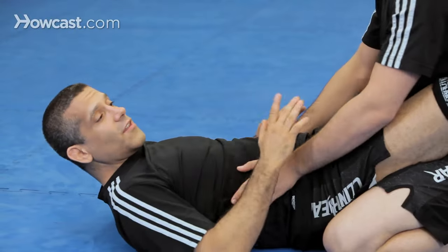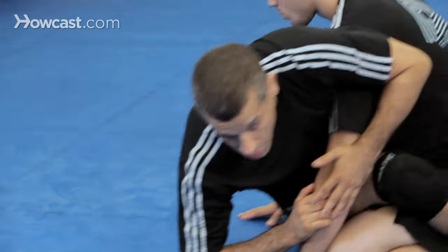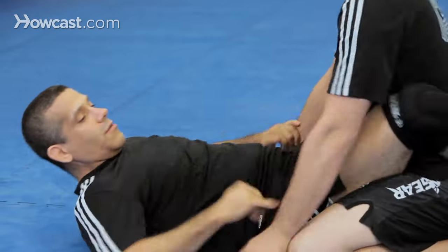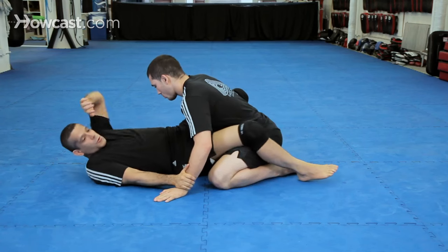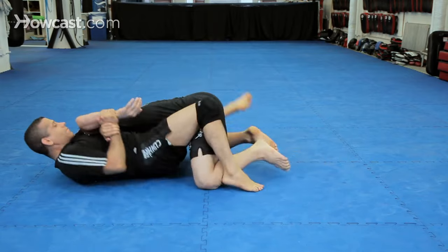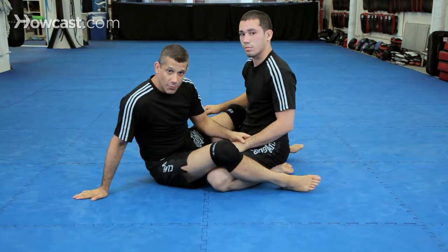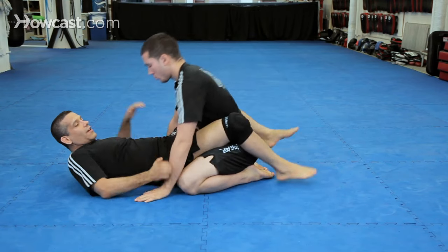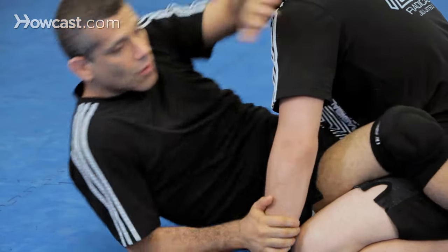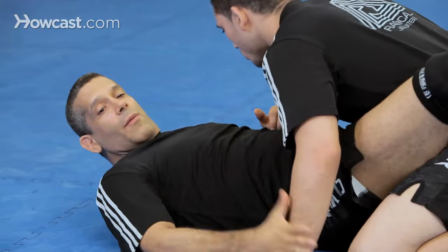So I'm in the guard. First thing I have to think about is breaking the posture. Either I'm going to come up or I'm going to pull him in — he's going to base on the floor. That's the traditional Kimura. Either I come up or I pull him in and I grab.